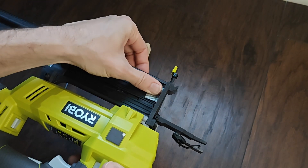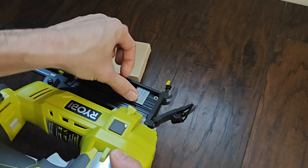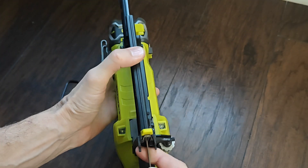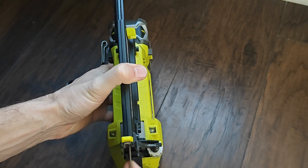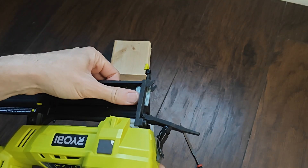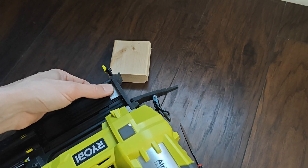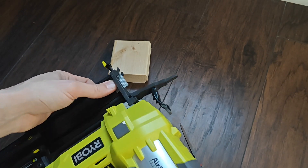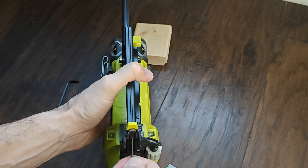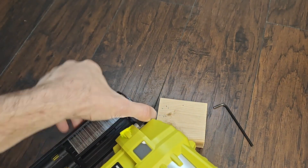It still has a little bit of a groove there. I'm noticing it's already better — it's almost like every other time it'll go through. Let me show you what it should look like when you've actually filed it all down.